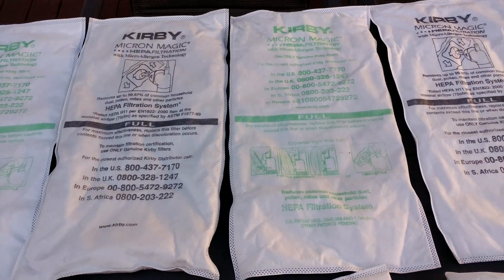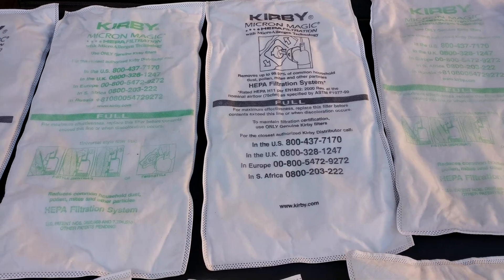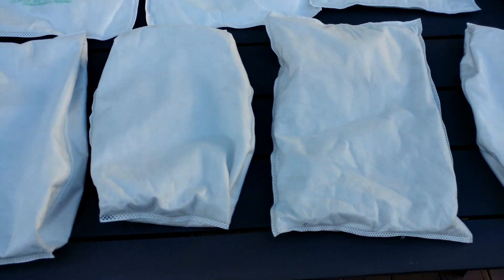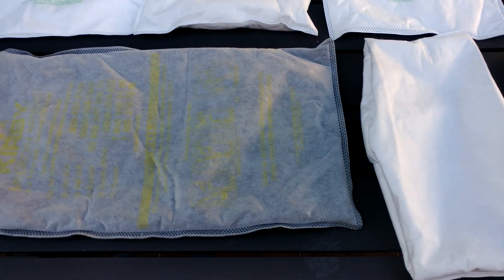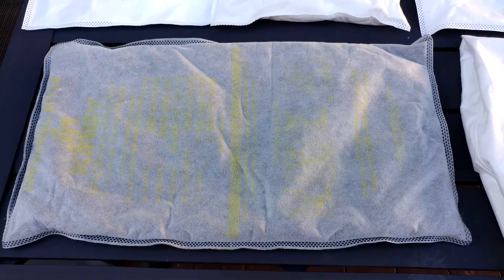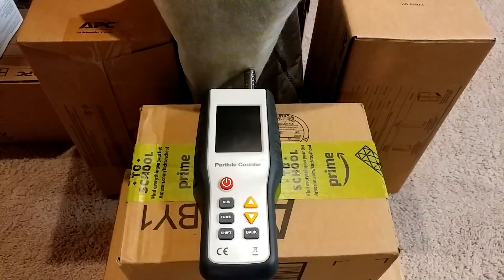Here's all the bags I blew out today, and this is the one we're going to concentrate on. So now let's go ahead and test the particle count for this well-used and abused bag.